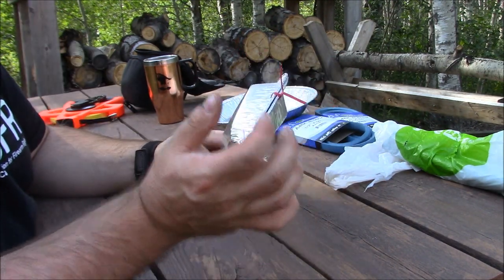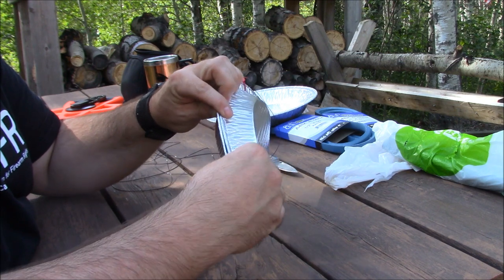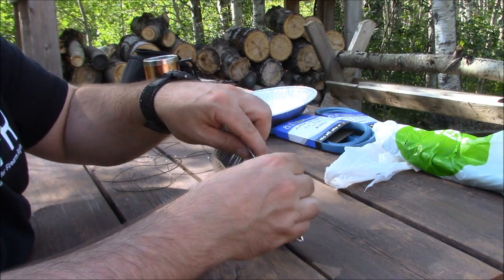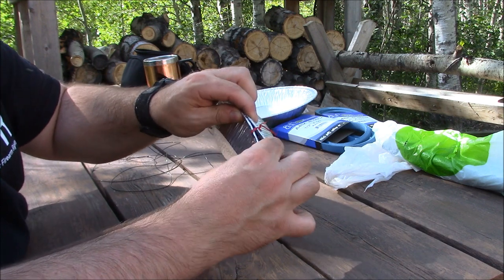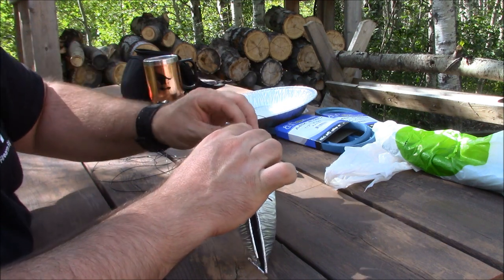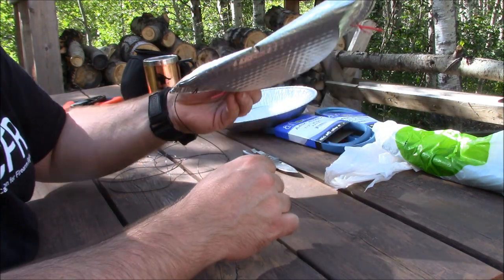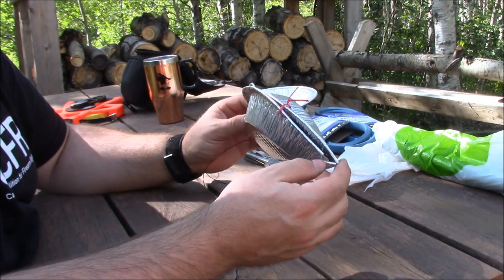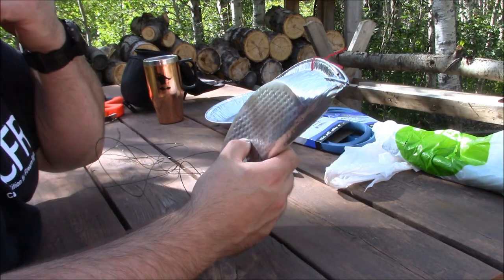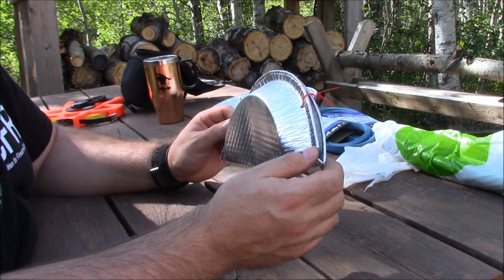I'm going to be using liver. I'll take one of these off, put my liver in there, close it back up, give it a couple twists, and make sure there's some gaps so they can get in. Then I'll throw it out in the pond after supper, let them sit overnight. Just for curiosity I thought I'd see if I could get some leeches in the pond.